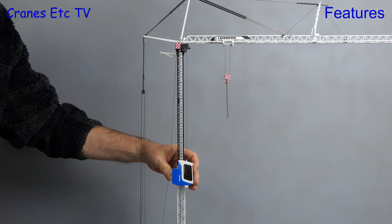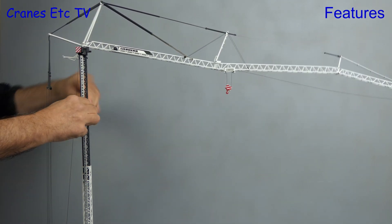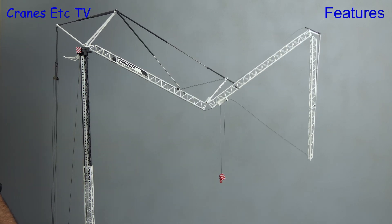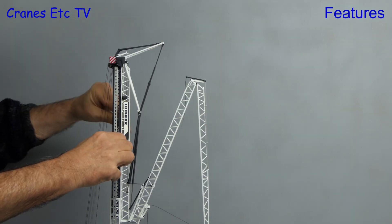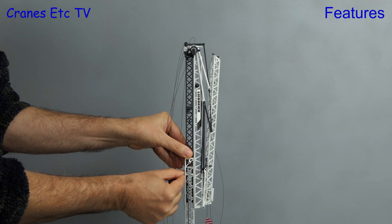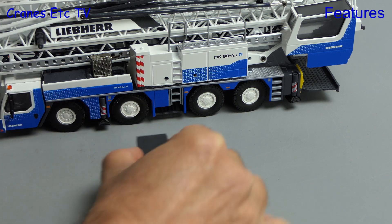Now let's reduce the model down to a transport configuration. We've lowered the cab and the trolley needs to be moved to just past the first hinge position. After that we reverse the erection procedure to return the jib to its folded state. Bearing in mind that the real crane can fold itself up in about 15 minutes, it takes far longer on the scale model. The trickiest part is telescoping the tower, as you have to continuously wind in the luffing winch, the hook winch, and the cab winch in slow painstaking steps. Once folded, the outriggers go in and the spreader plates can be stored in their holders on each side of the model.